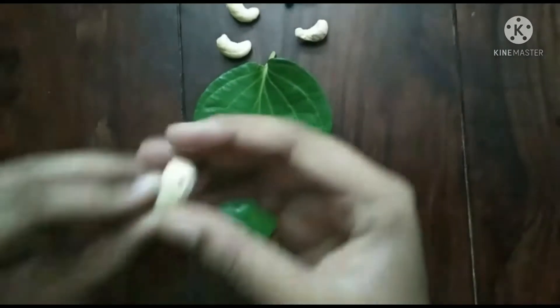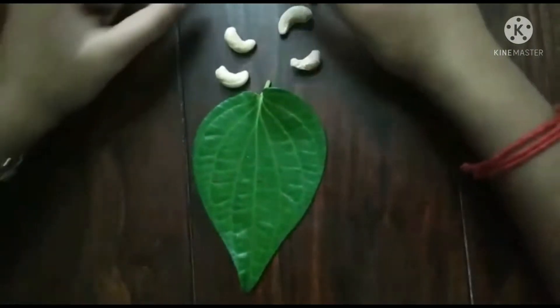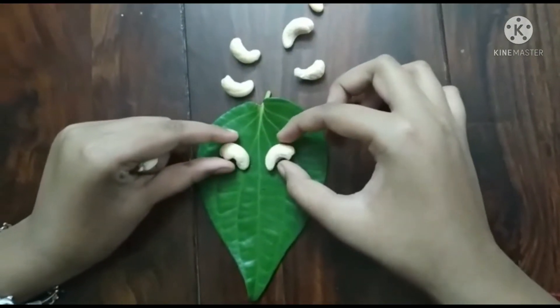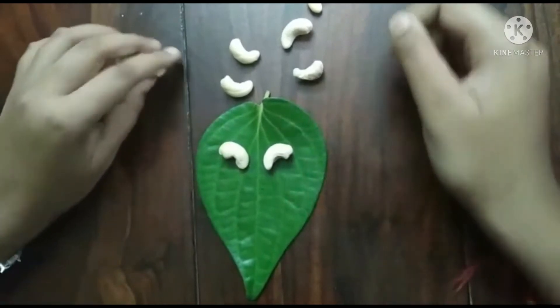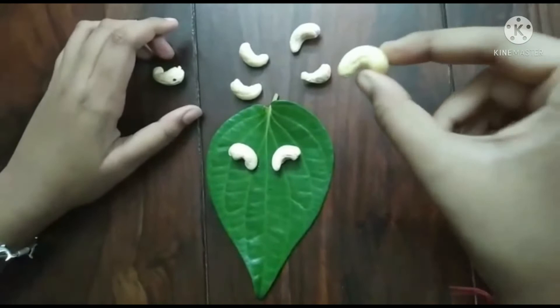So now, first take the face and place it here. Before placing the face, first we will place the ears over here like this. Later on, we will be placing the crown.